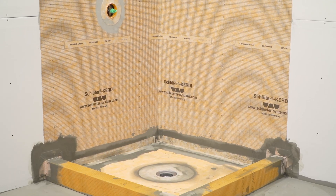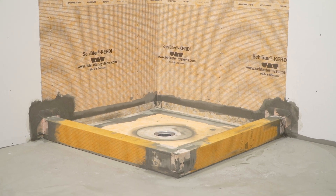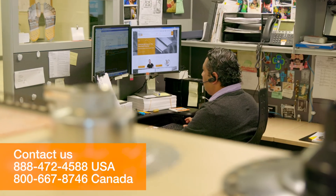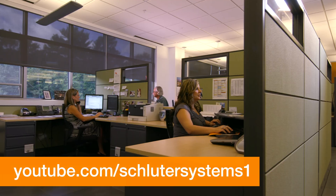The installation of the stainless steel KERDI drain is now complete. This specific drain is helpful to use in order to meet specific building and fire code requirements within construction. If you still have questions, please contact our customer support specialists. For more information on Schluter products, visit Schluter.com or check out our YouTube channel to view our videos.